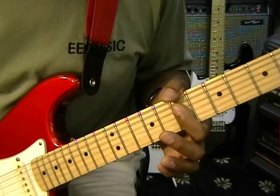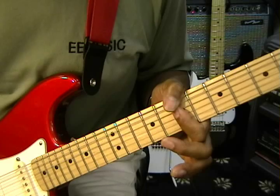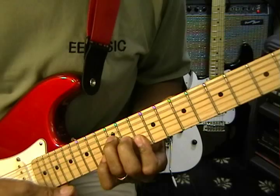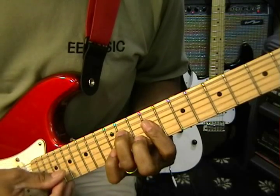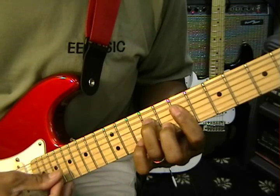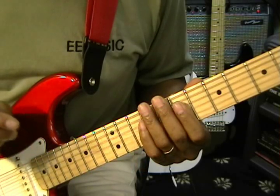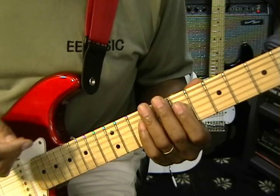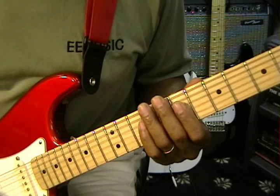The first chord is a B minor seven. We'll be moving up the neck to a D chord, then come down to an A chord, and then to a G chord. At the bottom of the screen you'll see a link for a chord tutorial — you can click on that, go to the chord tutorial for this video, learn the chords and come back to the lesson, and you'll be ready to rock.